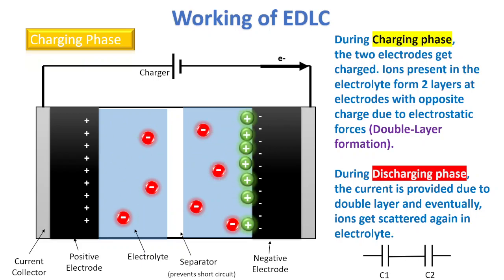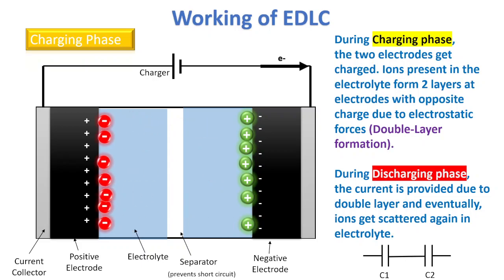The positive electrode attracts positive ions in the electrolyte, and the negative ions get attracted to the other side — the positive electrode attracts negative ions, and the negative electrode attracts positive ions. There is also a separator in between which prevents short circuit of the whole EDLC, because if these two electrodes get connected, there will be a short circuit.